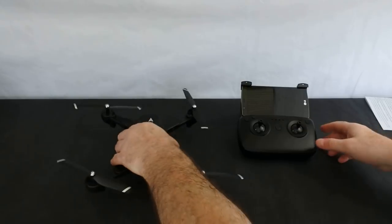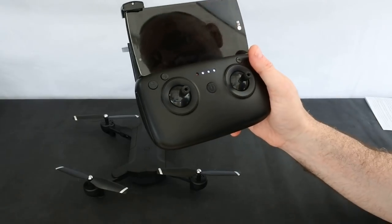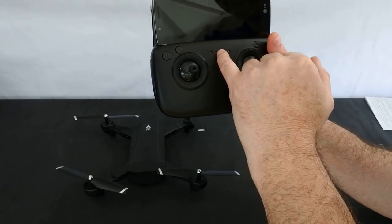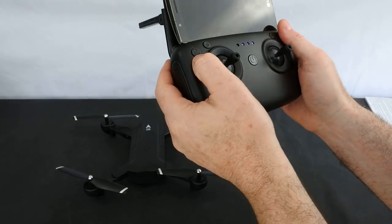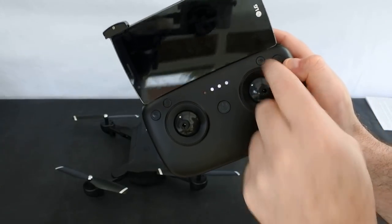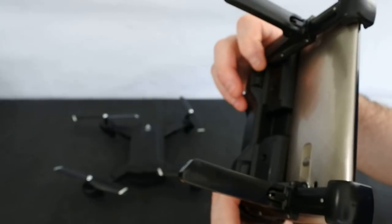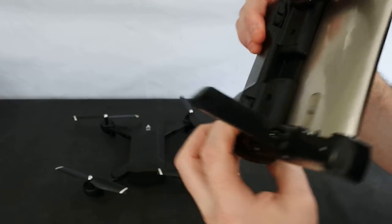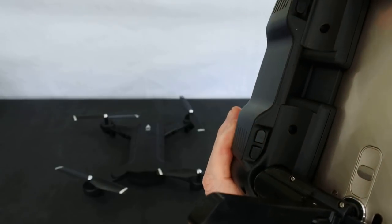This is your controller. As I say it is rechargeable. The red light tells me it's looking for a signal from the craft, and these three LEDs are your charge indicators: 33%, 66%, 100% full. On the front you've got some buttons: a speed button for your rates, a return to home button, a video button, and one for your camera. On the back you've got four more buttons. These two on one side appear to do nothing. This button is 3D flips and this button is for take off and land.